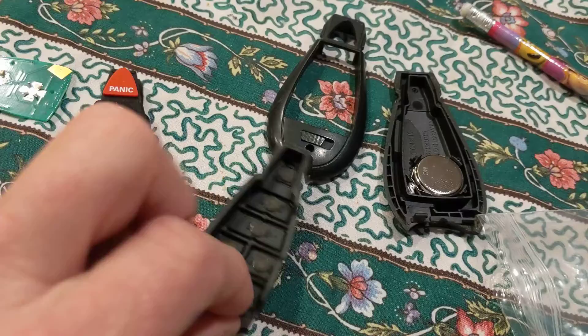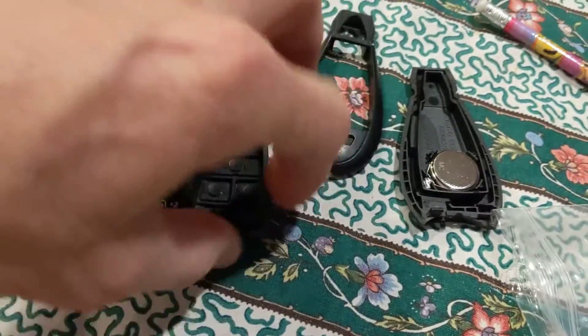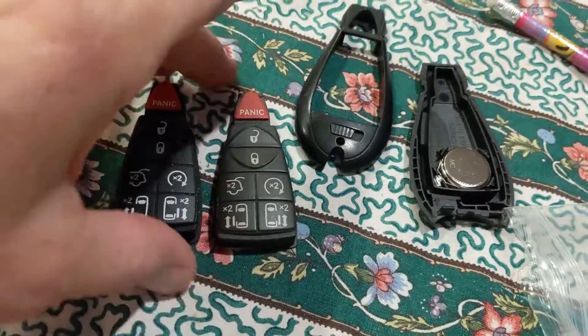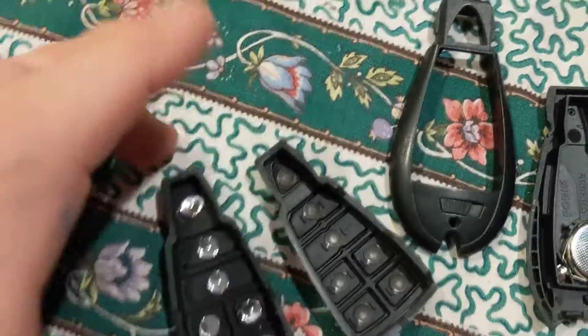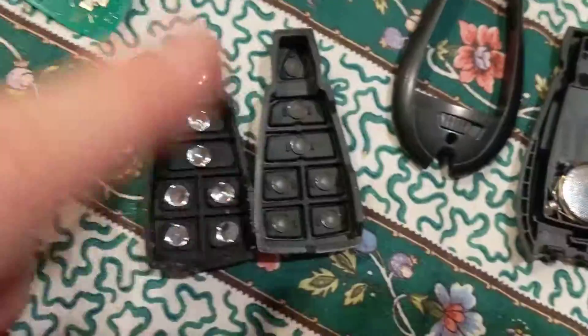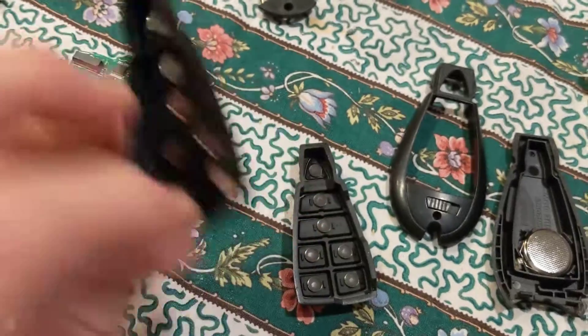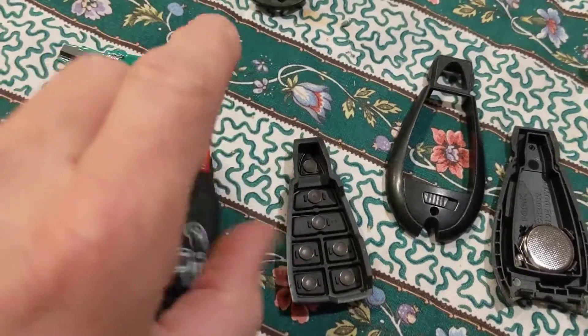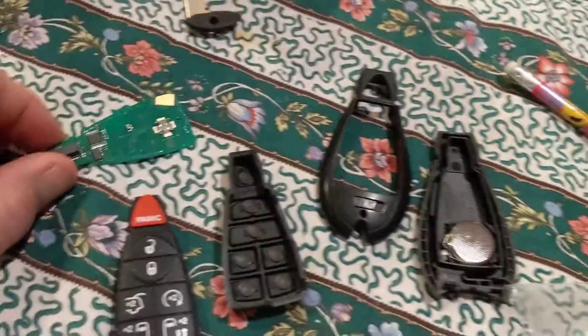I found a website that had replacement ones, and look at the difference — look at that, shiny, clear, and everything. Seven dollars, that's it. Found it on eBay — there's a key fob website that had those.